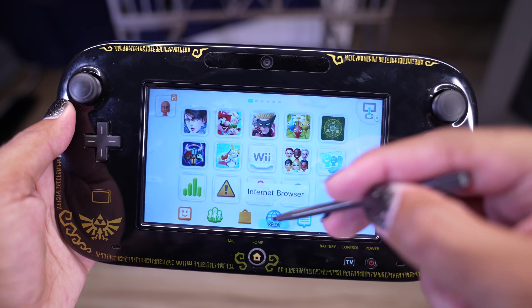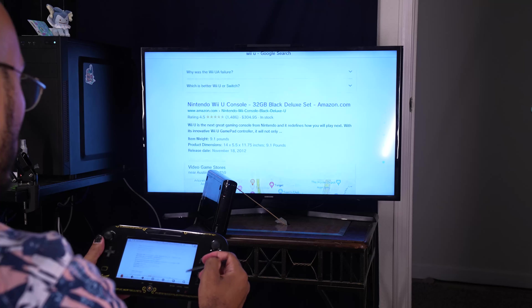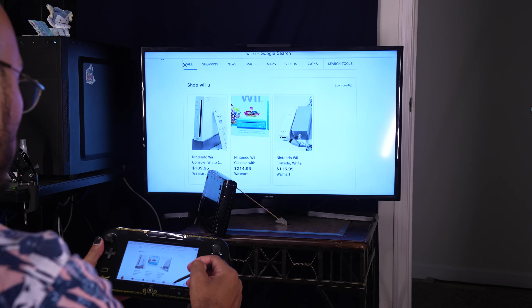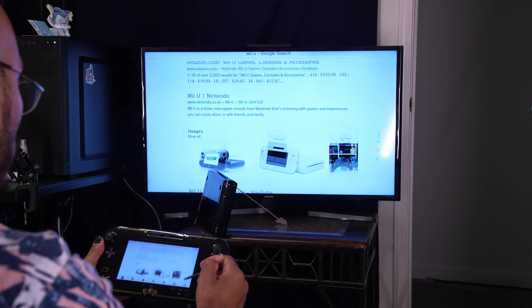Alright, what else do we have here? Internet browser — even the Switch doesn't have that. Now this was a handy tool for sure. You could actually use it while games are running in the background. It still is a less-than-ideal way of browsing the internet, I guess, unless you're trying to have your whole family gather around the TV, but that's kind of weird.